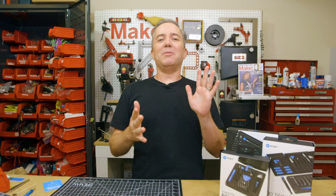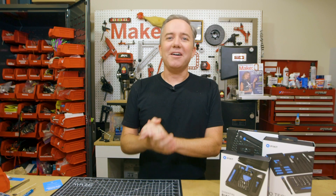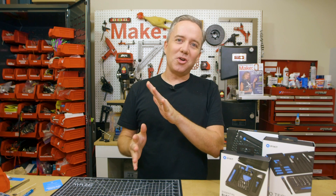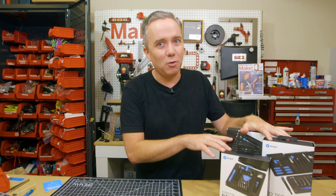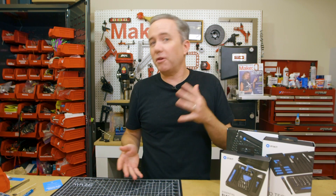Hey, I'm Donald Bell, and welcome to the 100th episode of Maker Update. It's an extra great show today with all the usual projects and tips, but I also have three iFixit toolkits to give away, and at the very end some of my favorite makers will share a tip or their favorite moment from the past 100 shows. But first, let's get started with the project of the week.